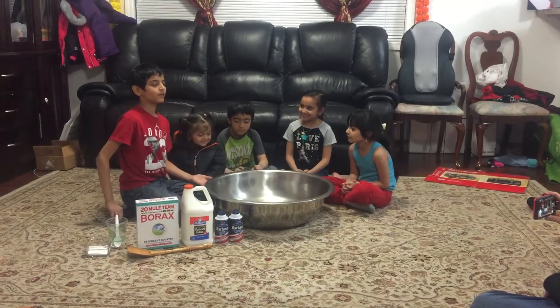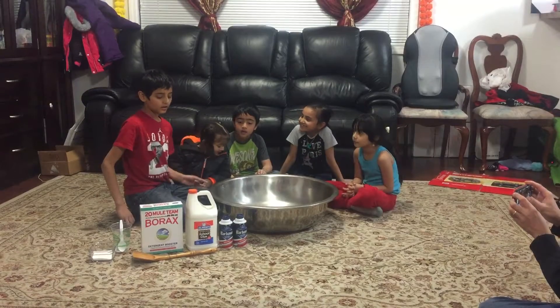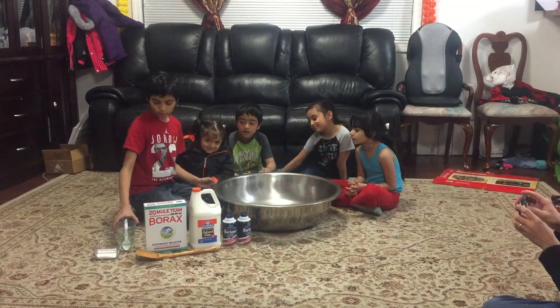We are going to teach you how to make fluffy slime. So what you need is shaving cream, glue, borax, and warm water.